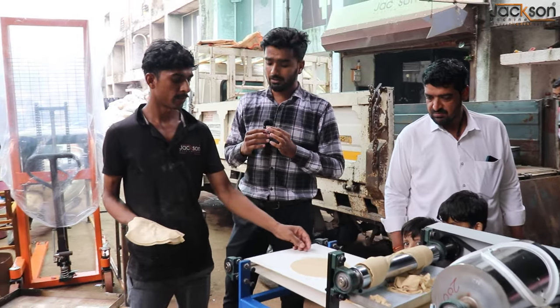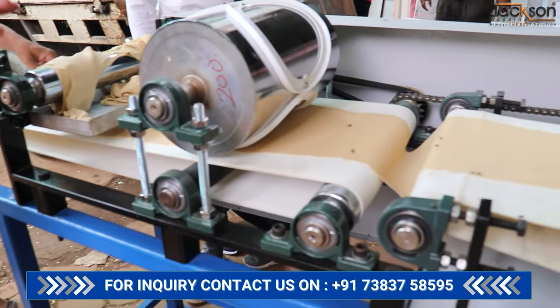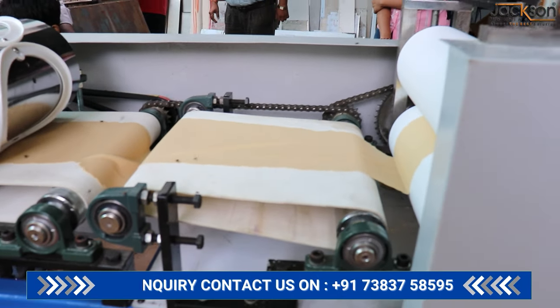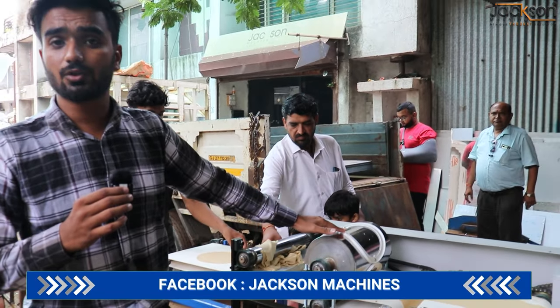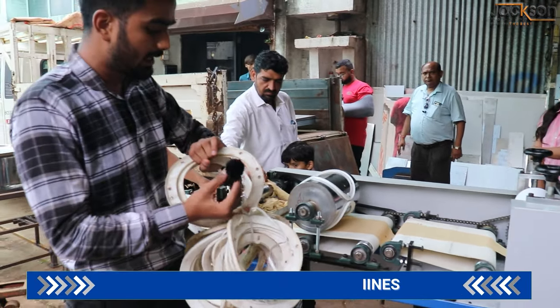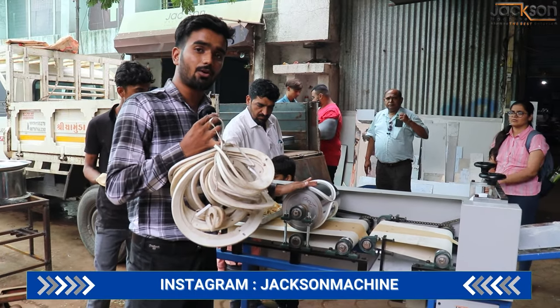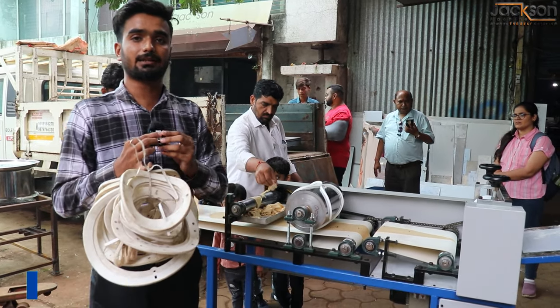We take the machines. It's a single phase machine. You can drive your vehicle from home to your employees. It's a washable size. The thickness and size of the food — you can maintain all the size of the food, like you can fit the diameter of the food and the production of the food.